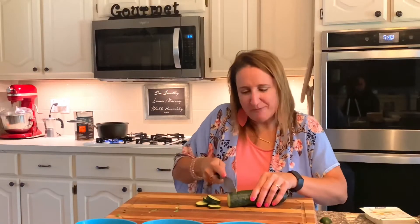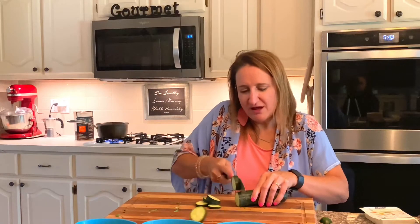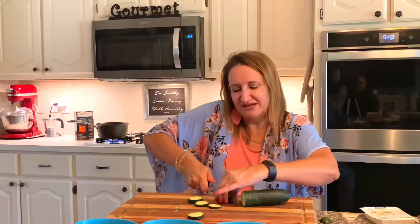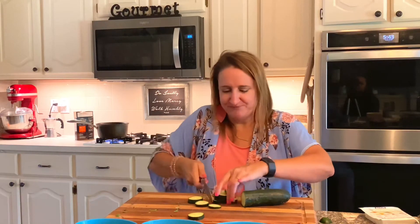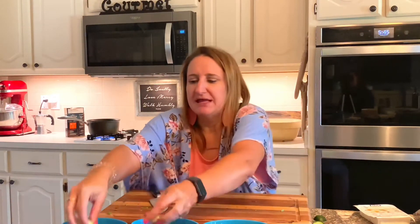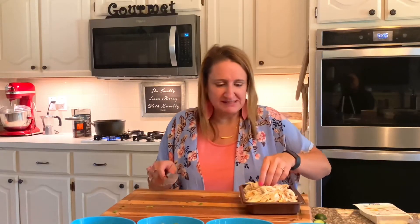Next I'm going to chop up some cucumber. Cucumber is a very Greek-tasting vegetable and I think it's really yummy in the summer. I quartered them and use about a half a cucumber in each salad. Next I'm going to chop this shredded chicken into more bite-sized pieces.